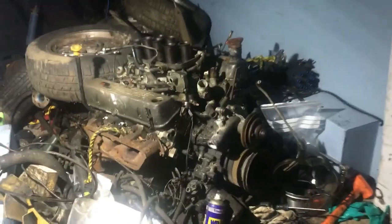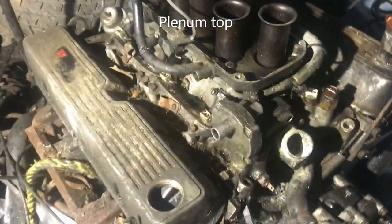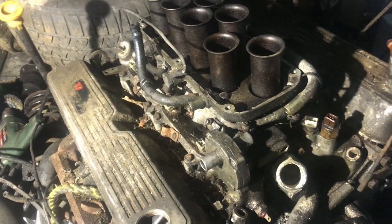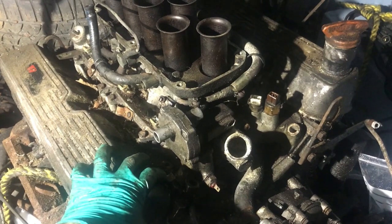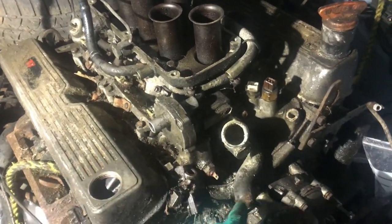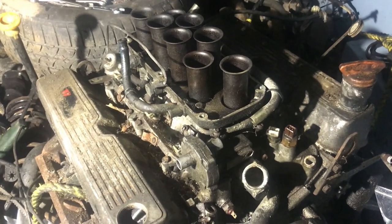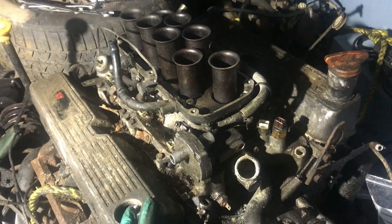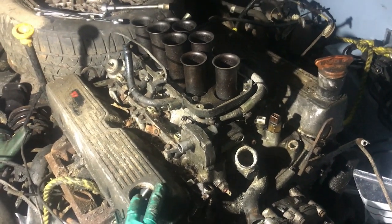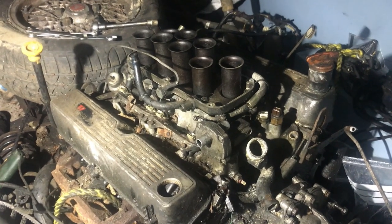It's another windy rainy night and I'm out here stripping the engine down, putting bits in boxes and bags. I've undone the top of the inlet manifold, taken the wiring loom off, done the main inlet manifold to cylinder head bolts, and I'm going to get my first look inside. One interesting discovery: there's no thermostat — somebody removed it, probably because it was getting hot and they thought that would help, which it probably didn't.